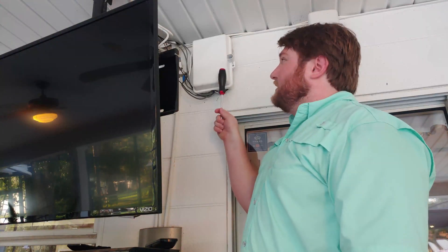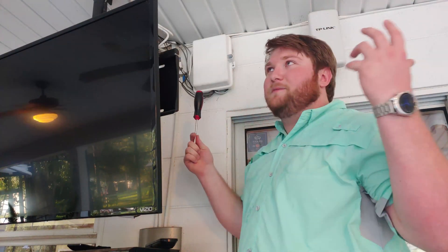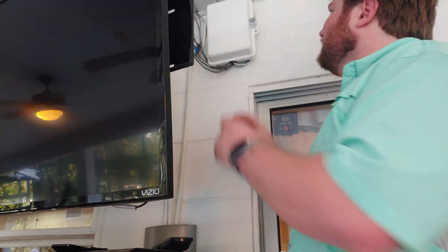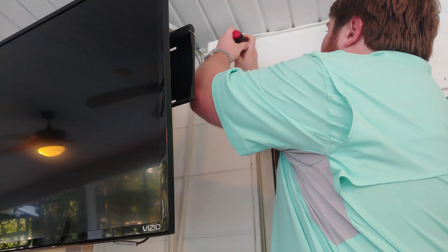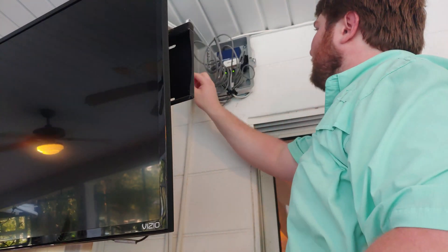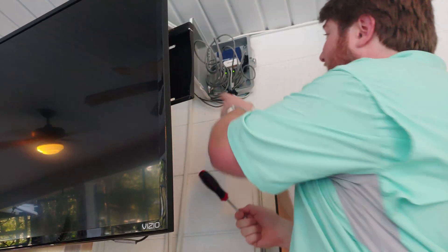In this box here, protected from the elements under a roof, is the gigabit ethernet switch. We'll go ahead and open it up. At least I labeled everything.